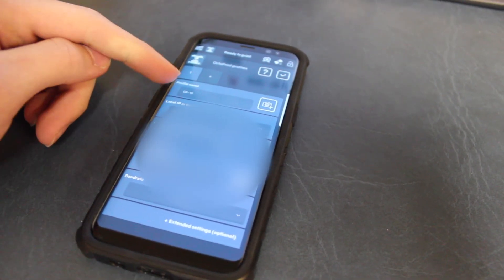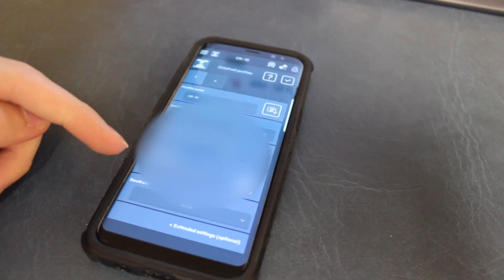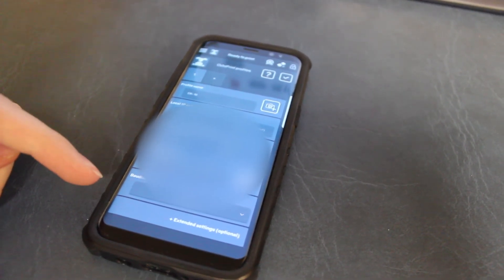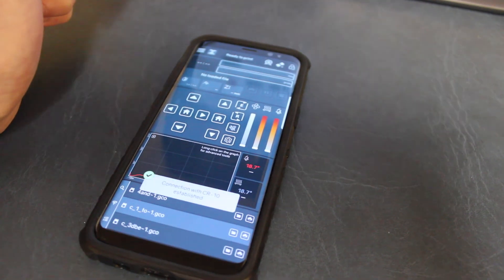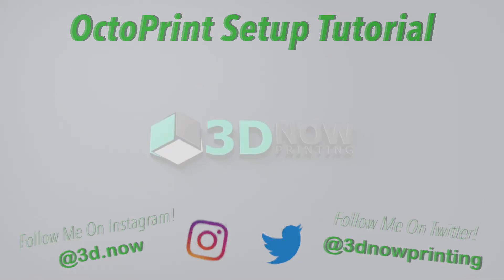All the links for websites and products will be in the description below. If you have any questions about anything throughout the process, comment down below — I'll answer every single one. Thanks for watching! If you liked this video give it a thumbs up, subscribe for more 3D printing videos, and I'll see you guys in the next video.